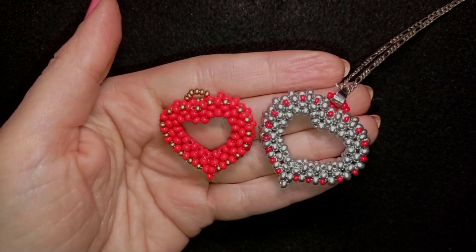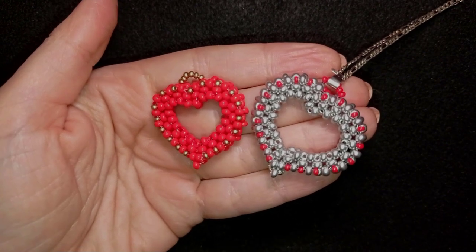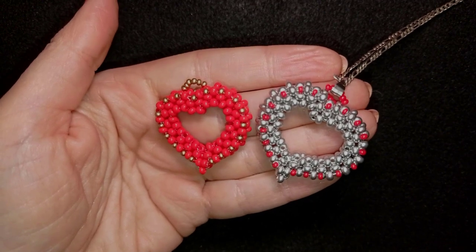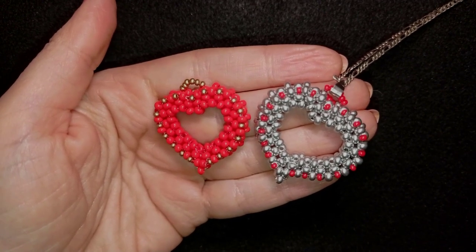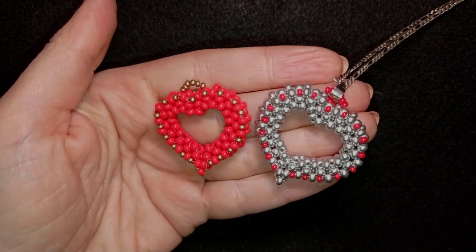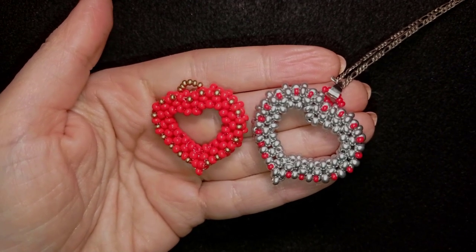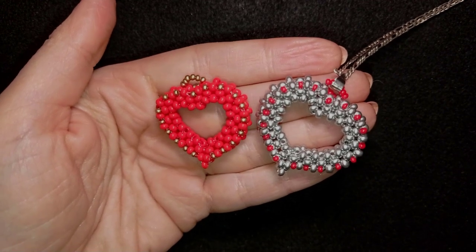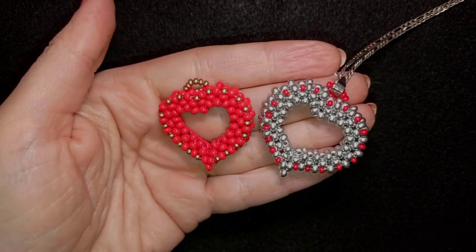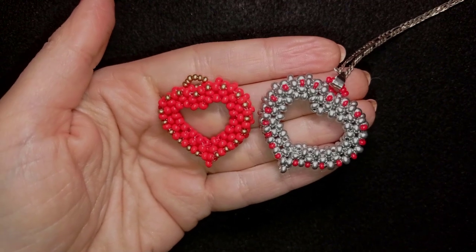Down there in the description you will find a full list of materials, a link to my store, a link for PayPal donations to develop this channel, and a link to all my social networks where you could share your beautiful works that you did following my tutorials. You could also check my second channel Bijuteo Fast Clips and maybe subscribe there as well. Thank you so much for watching.